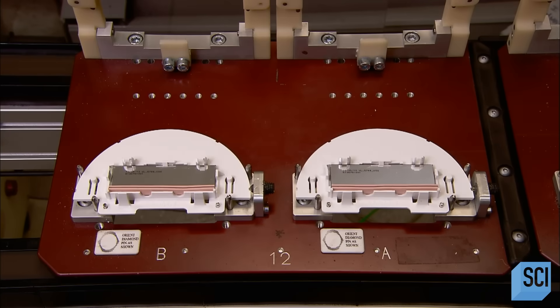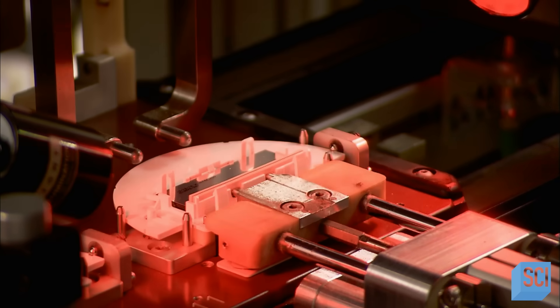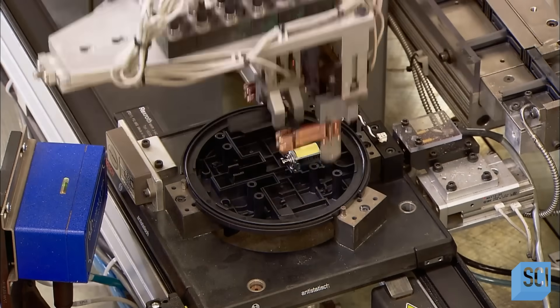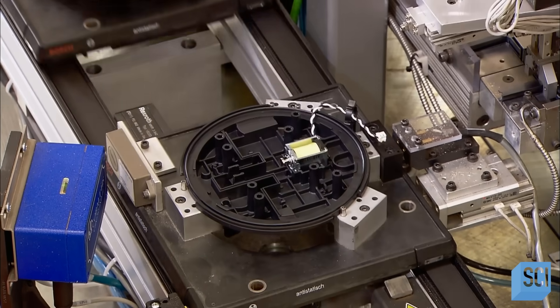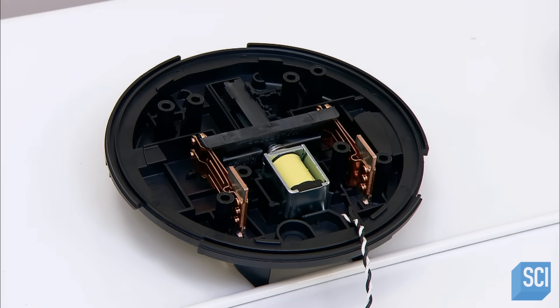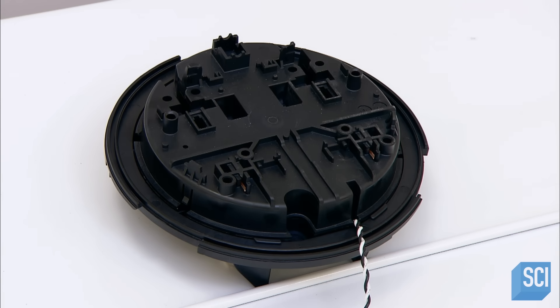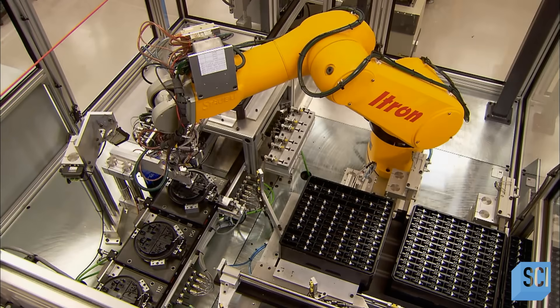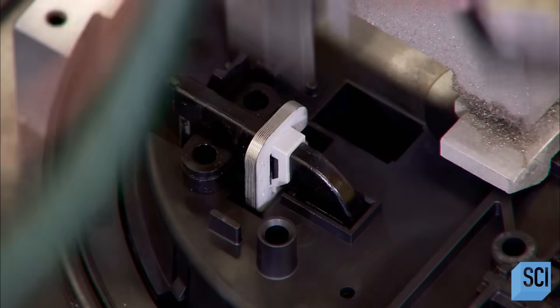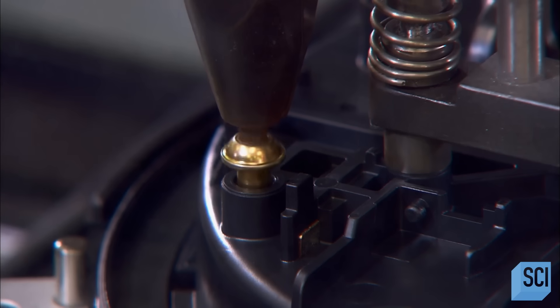Assembling the meter body begins with a plastic base plate. The first station prints a serial number on the bottom. The next station flips the base plate upright and installs the components of the remote disconnect switch. This switch enables the electric company to switch power on and off from any location. A switch cover closes up the base, and the protruding wire will connect to a circuit board. The next station installs two terminals through the switch cover, which function as part of the switch operation as well as part of the meter's measurement of electricity consumed. An automatic screwdriver then secures the switch cover.